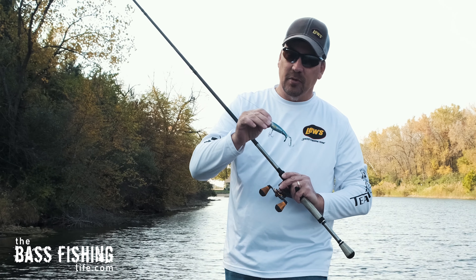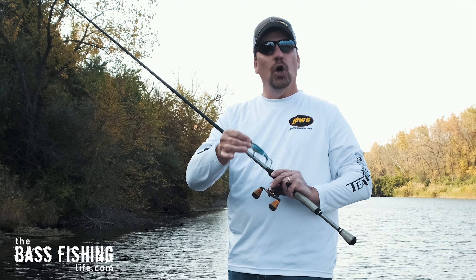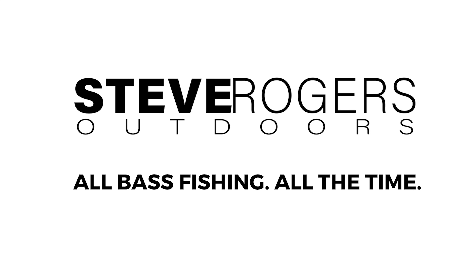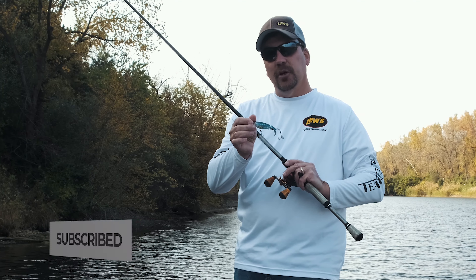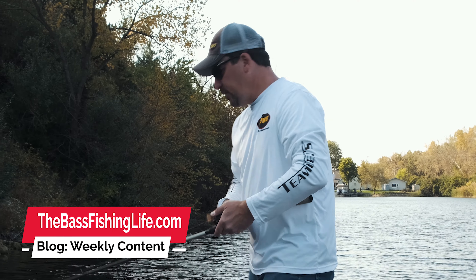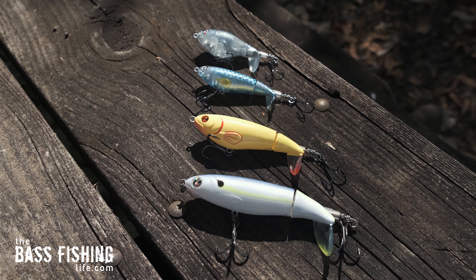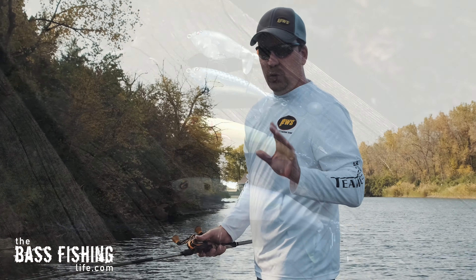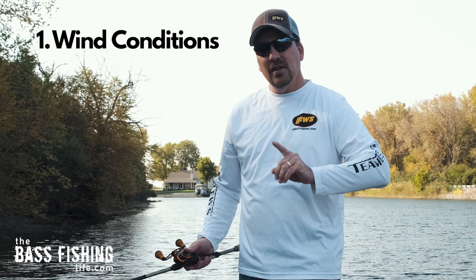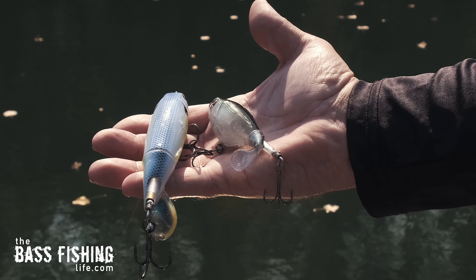The Whopper Plopper is popular and people love to tie one on, but a common question is: what size do you use and when? Today we're talking about how to pick the right size — from the 75s, 90s, 110s, all the way up to the 190s. I think about it two ways: wind conditions and the size of the bait fish I'm targeting, then take a nice mix of the two.